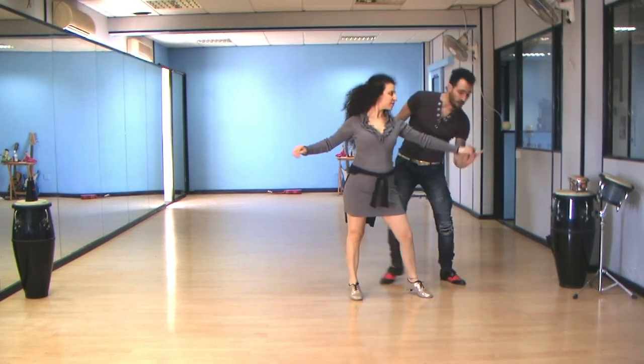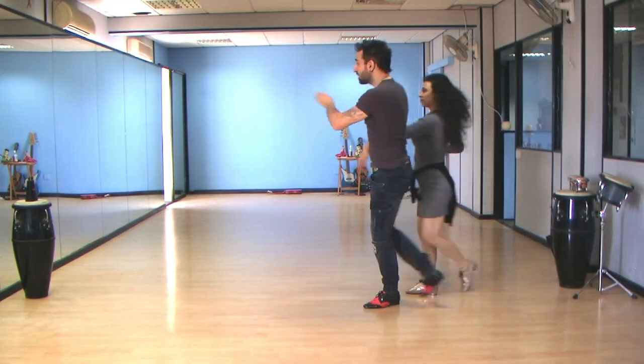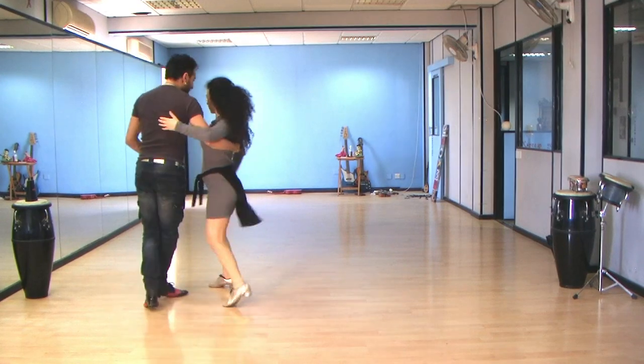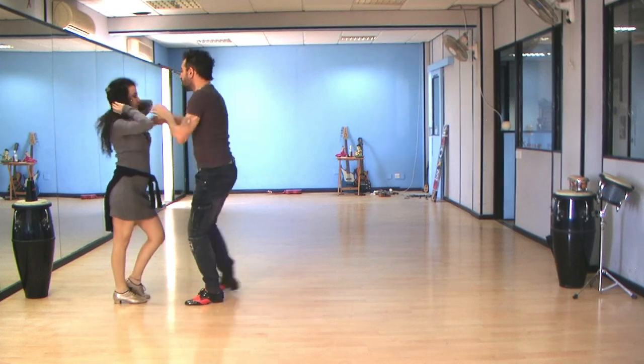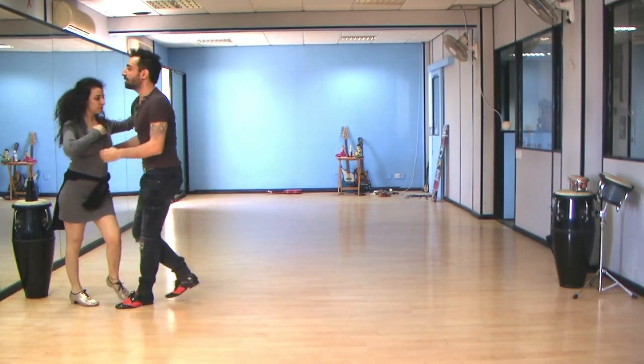One, two — now. Five, six — here. One, two — here's the hand. Five — turn the lady. Walk in for the 360. Now bridge over, change hands. One, two, and three — prepare on five, double turn, and go basic.